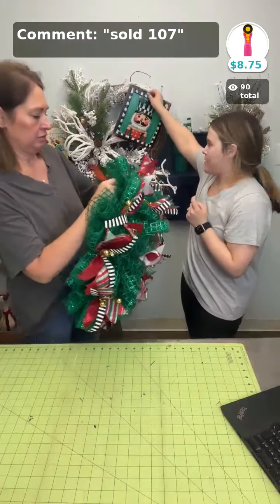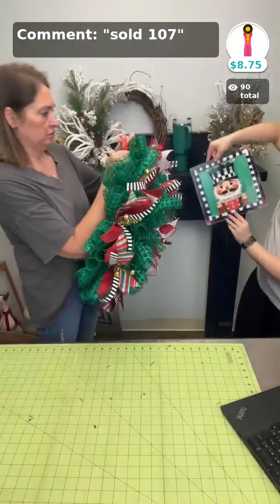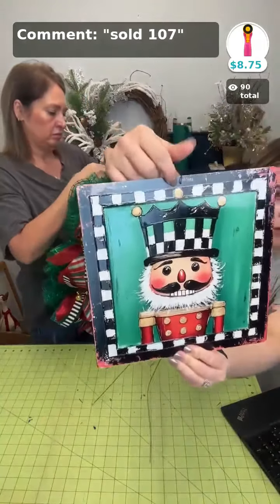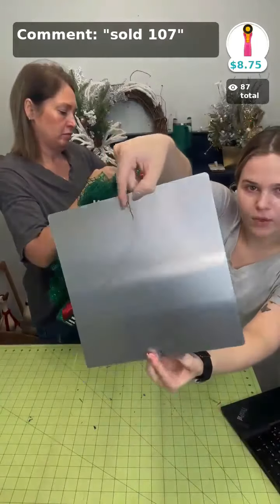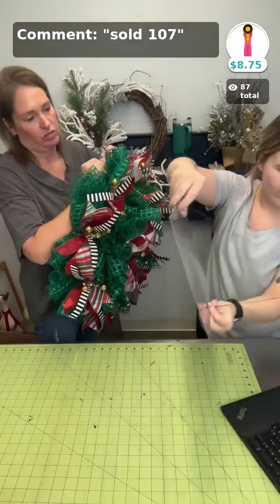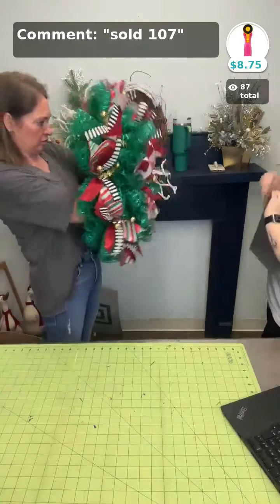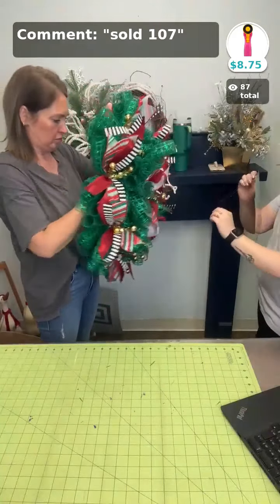Now we're going to attach our sign. This is one of our metal signs — we punched a small hole at the top and the bottom, then put some floral wire on it. That's how we're going to get it into the wreath. The ribbon with the dashed edge matches the sign so well.